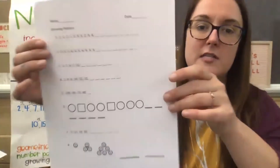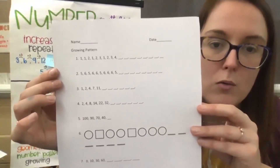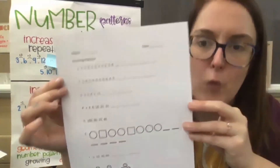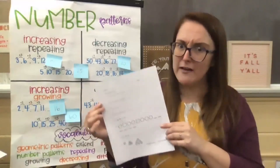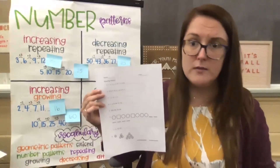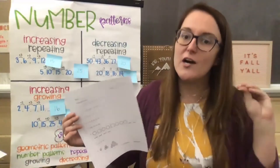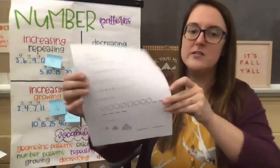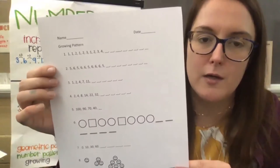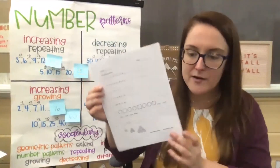Looking at our very first one together, number one says: one, one two, one two three, one two three four. When I looked at that the first time I said, whoa, my goodness — one, two, one, one, two, two, one, two, three, one, two, three, four. My brain felt all jumbled up. But then I took a closer look at our pattern. It says one, then one two, then one two three, then one two three four. Is anybody starting to see what that pattern might be?